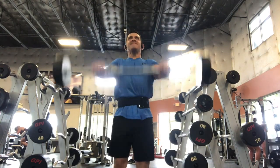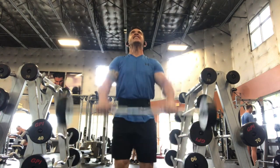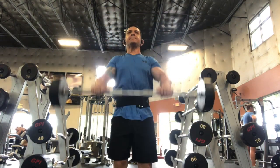This will be your front bar raise with an overhand grip. Have your feet close together, grip about shoulder width apart. You're going to bring the bar about shoulder height, maybe a little higher.